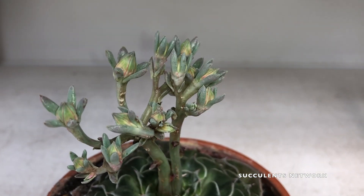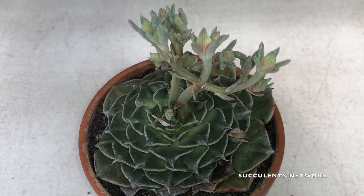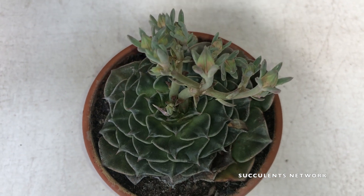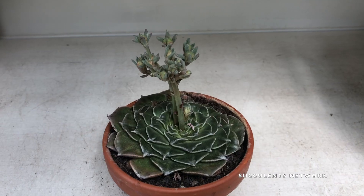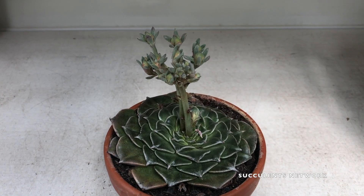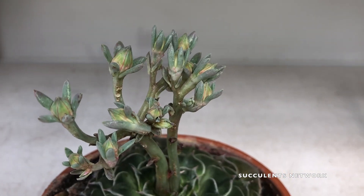When it comes to fertilizing the plant, only do so during the growing season. You should dilute to half of the recommended rate and use fertilizer for cactus and succulent plants — that is the easiest way to do so.